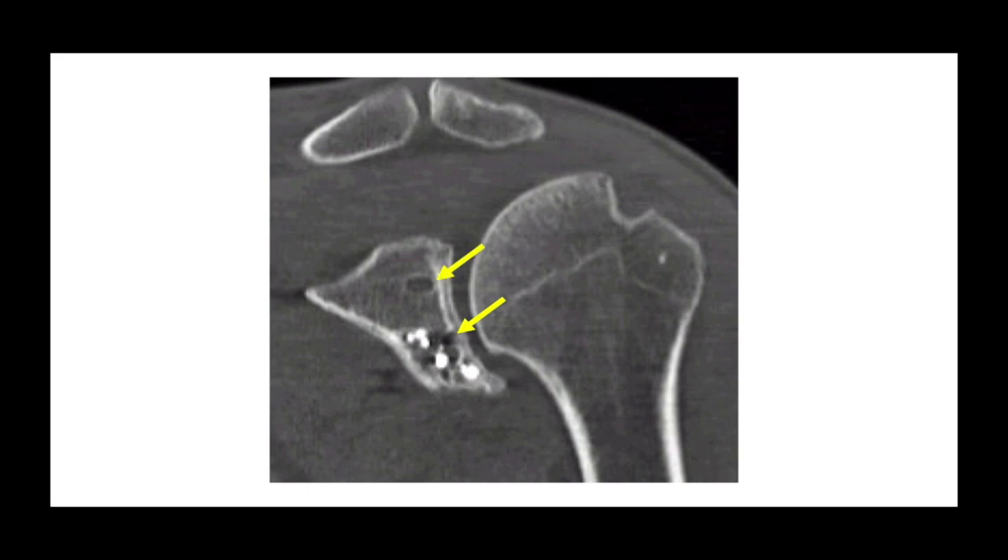There was also evidence of a screw hole in the upper quadrant of the glenoid which does look a little high. An axial cut again shows evidence of the previous anchors but shows the extent of the bone voids surrounding them.